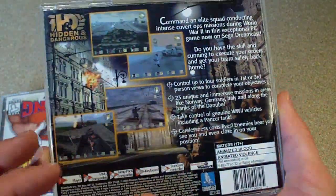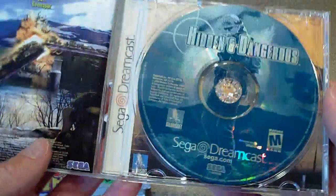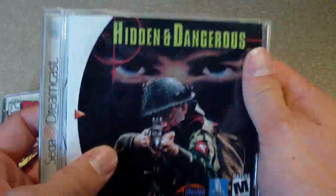Hidden and Dangerous. Never played this — looks pretty cool. This is complete again. Disc is in good condition. Manual. Yep, cool.